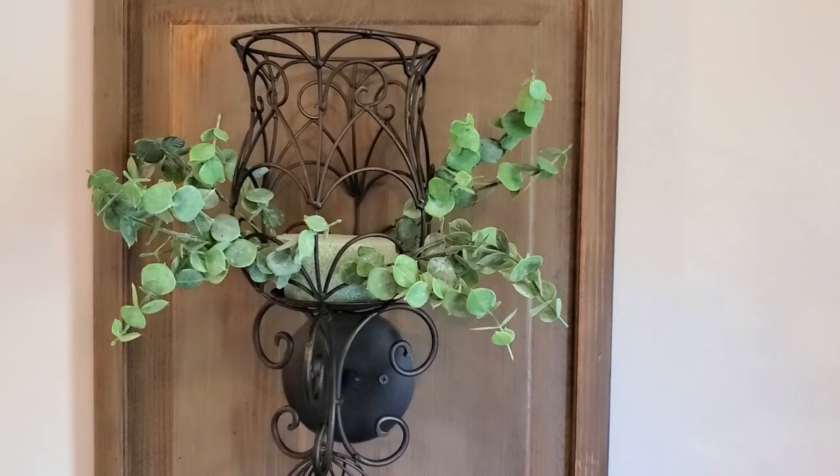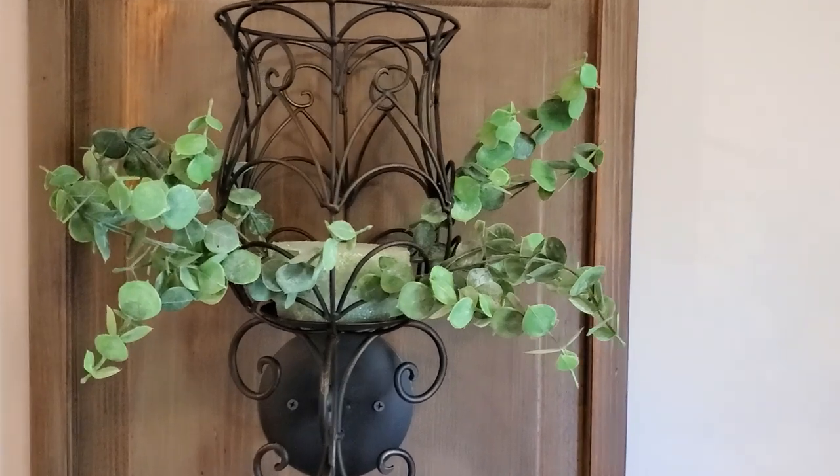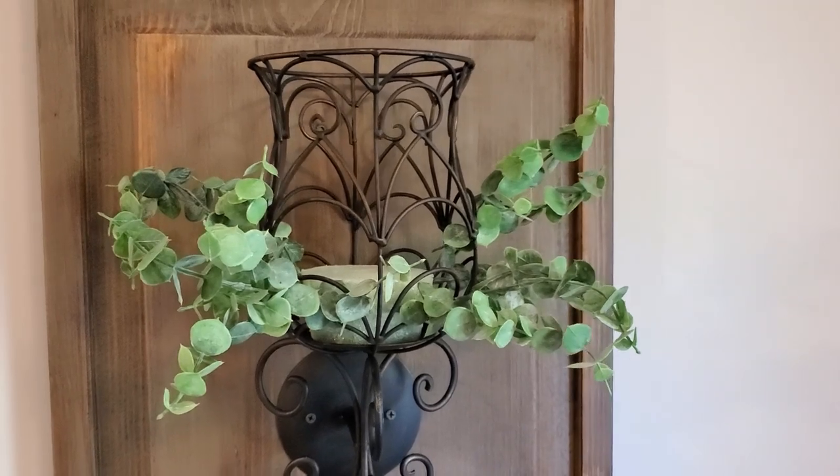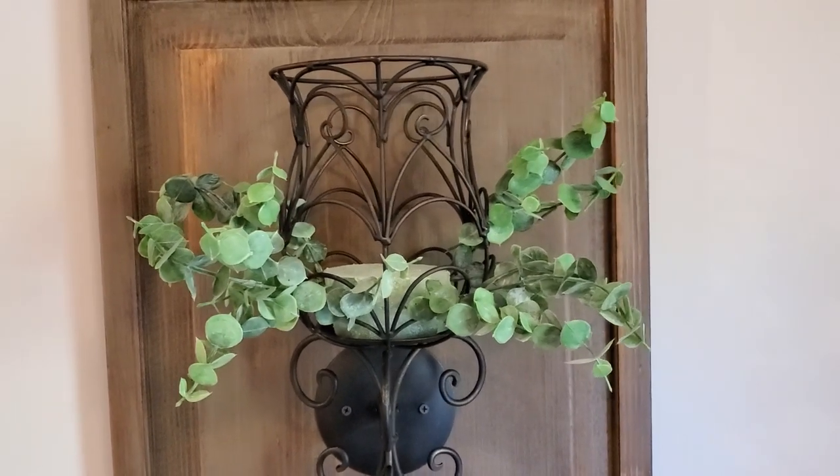I snipped the entire bunch apart using wire cutters and started forming my arrangement by adding these around the perimeter of the foam. I worked back and forth on both sconces to make sure that they ended up identical.